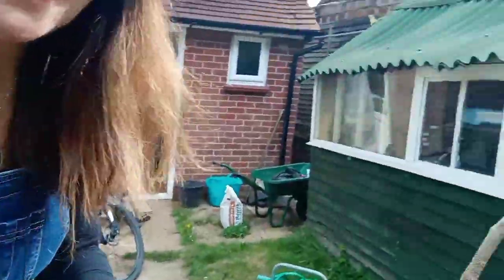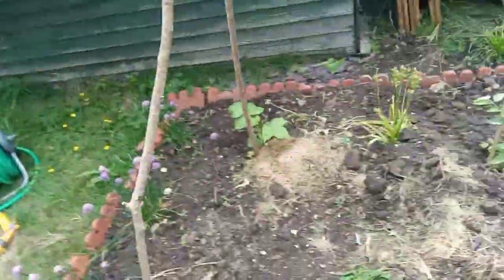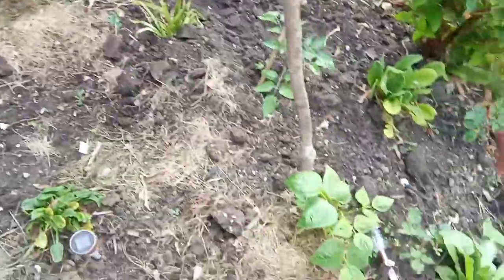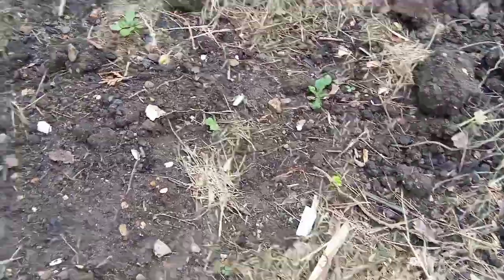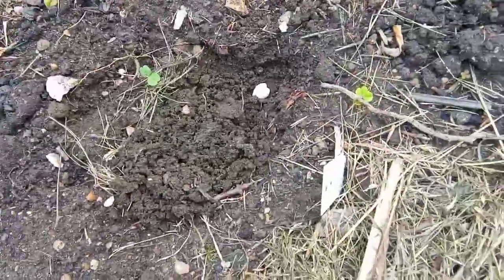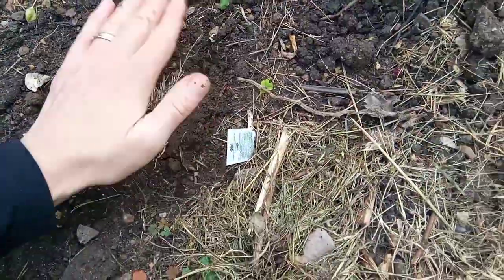So first of all I'm going to show you what this little area here is. I've got some French beans growing here and I was trying to grow in that patch there a courgette, but I think every time it comes up the mice eat it. Normally I start my courgettes off in a pot, but I'm going to pop a couple more seeds in there and put some protection over the top this time so the naughty mice don't eat the seeds.